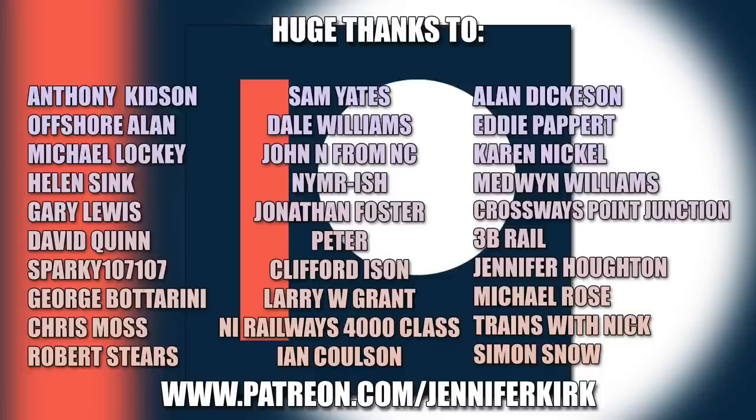I'd like to send out a huge thanks to everybody who supports me on Patreon, but a special thanks go out to 3B Rail, Jennifer Horton, Michael Rose, Trains with Nick, and Simon Snow. Without you guys, I couldn't do this.